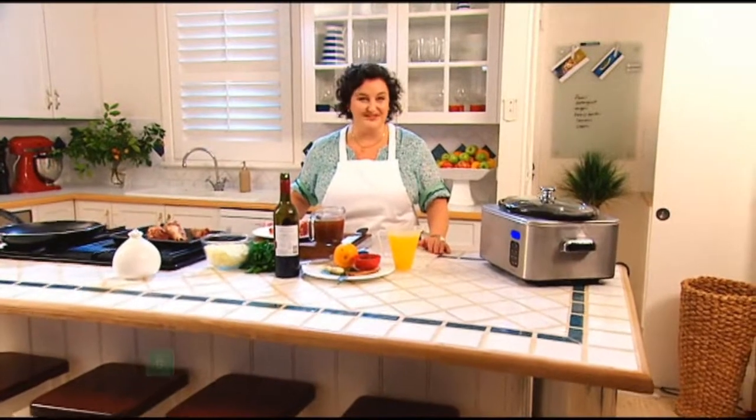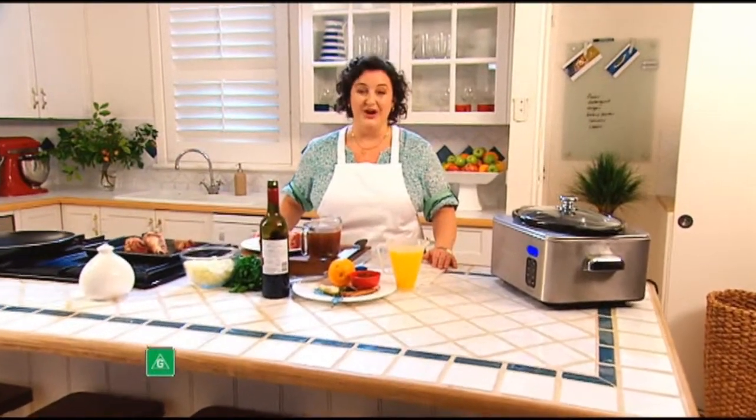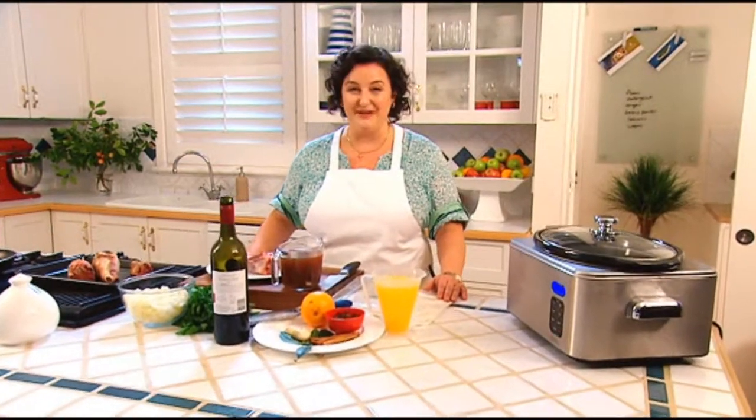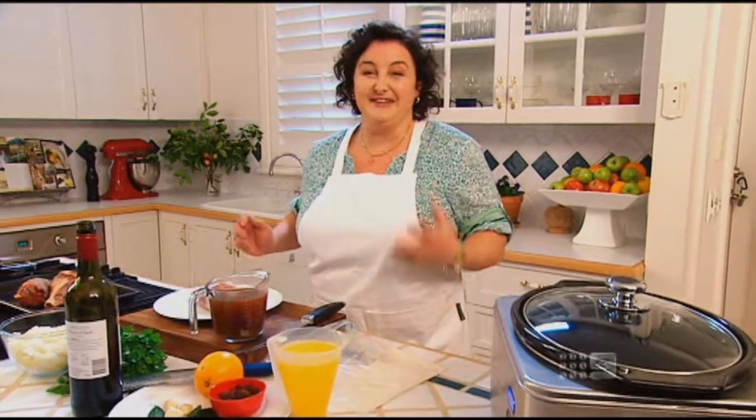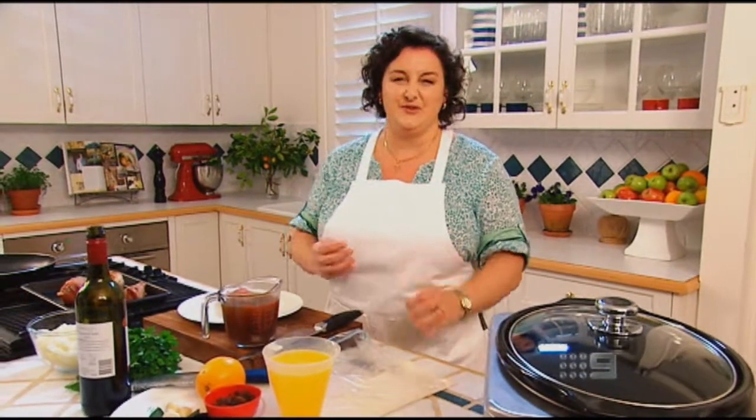Hi and welcome to my brand new show, Home Cooked. I'm hoping that in this show you'll join me in the kitchen to cook a lot of my favourite foods, my family's favourites, and hopefully some of your favourites too. Tonight's all about winter warmers. I really love this time of year because you get to cook that warming, luscious food that everybody loves.